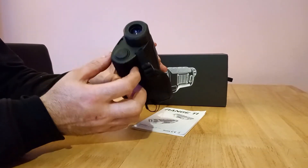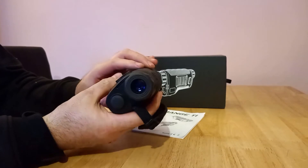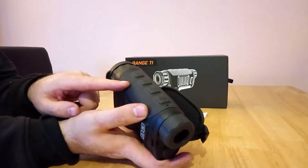Let's have a quick look at the controls. The on/off switch is here and it's got standby — you just press it in for standby. You've got your diopter focus, your menu buttons, and your two arrow keys there.